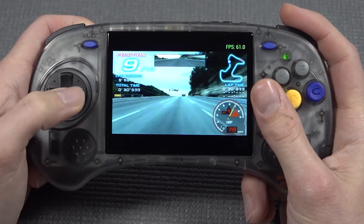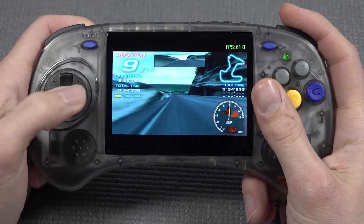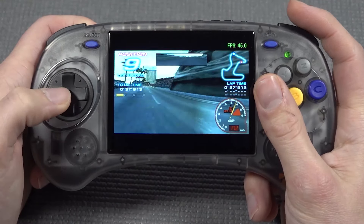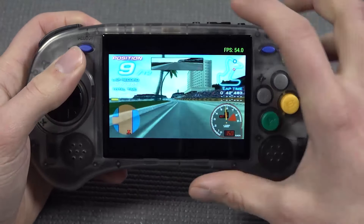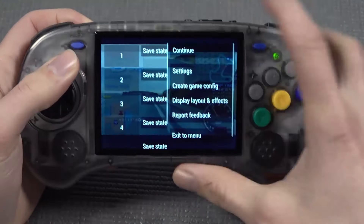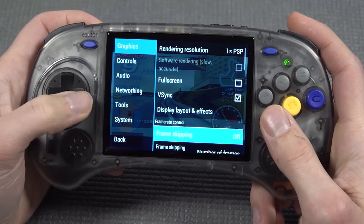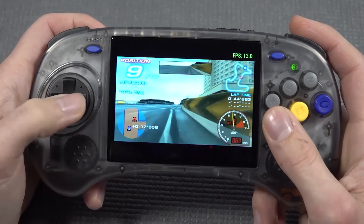We can implement frameskip for a slightly overall better experience, but PlayStation Portable will always be one of those systems with cheaper chips that may not have a 100% perfect gameplay experience. It also depends on what kind of game you're playing — two-dimensional games are less demanding. Think about Undarius Boost, one of those games I love to test on PlayStation Portable.